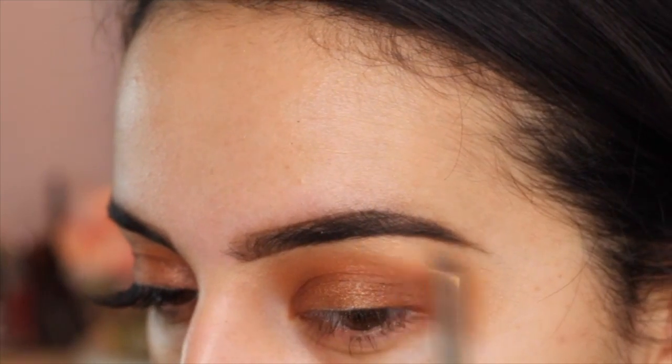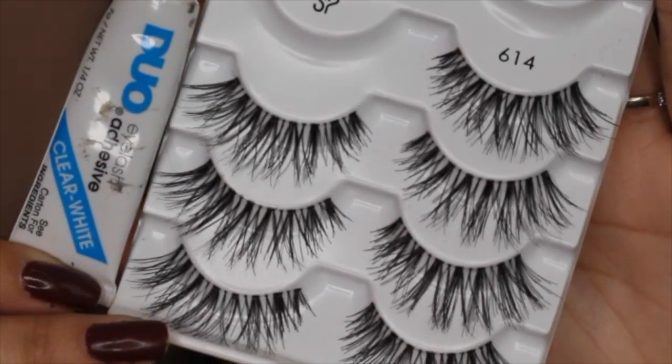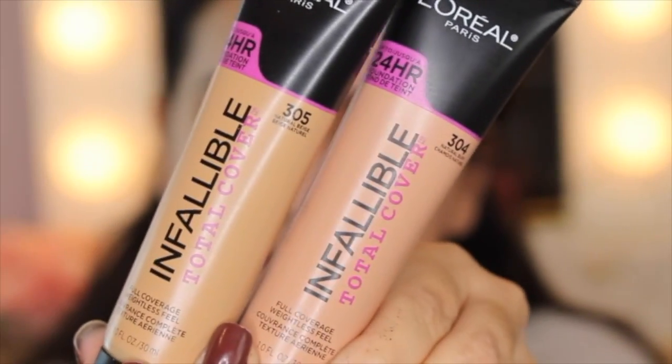Then I'm going to be applying some falsies. These are the Salon Perfect Lashes in 614 with the clear gel. You can find those lashes at Walmart, as well as this Hard Candy Primer — one of my absolute favorite primers. You guys have probably seen this in my drugstore favorites video. I love that primer.